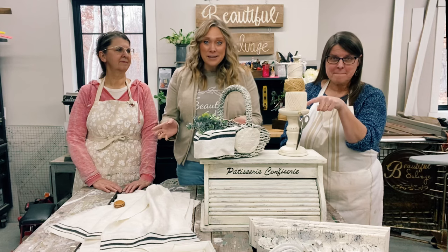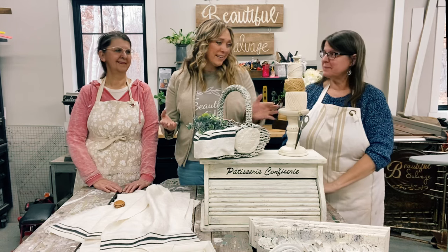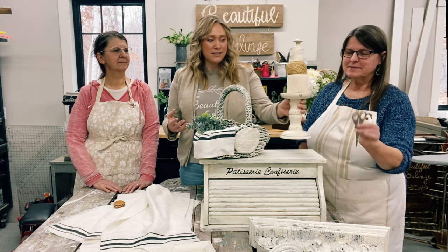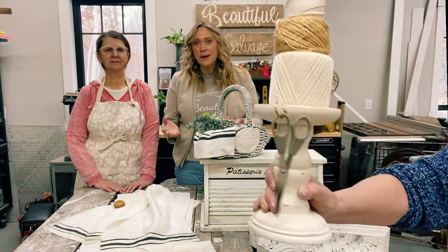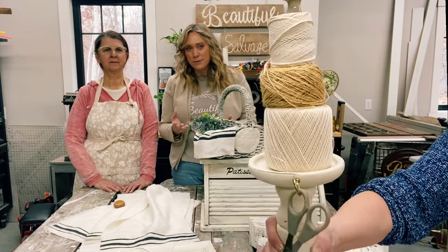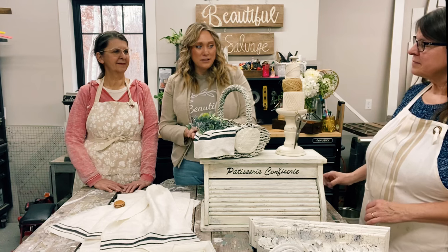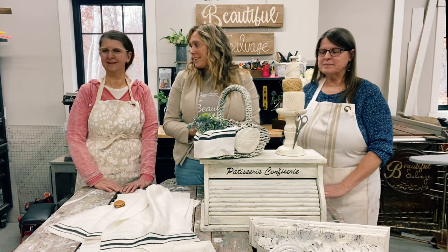There's one thing that we are keeping for the workshop or for the boutique, and that is this one — it was kind of a team effort putting it together. So we took the candle pedestal and put a wooden dowel through the middle and it holds a few different types of twine. We put a little hook on there to hook the scissors and it's just a really practical way to store our twine. Yes, we're keeping that one and it's really cute.